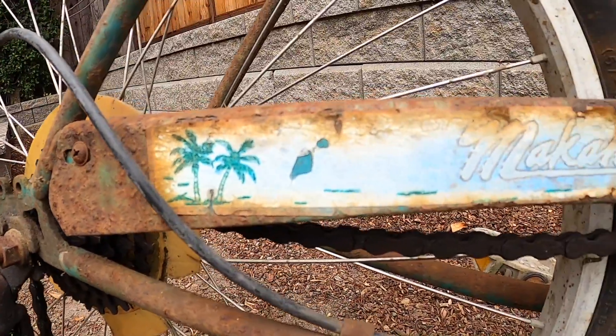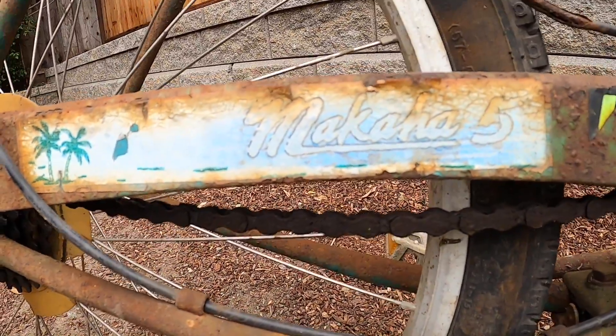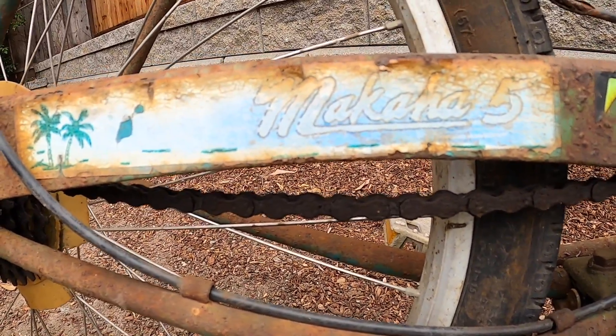So that's the bike. I hope you enjoyed this video, and if you did make sure to like and subscribe. I'll see you next time.